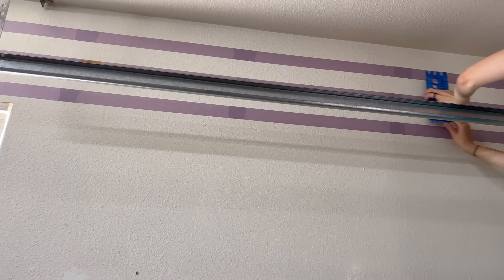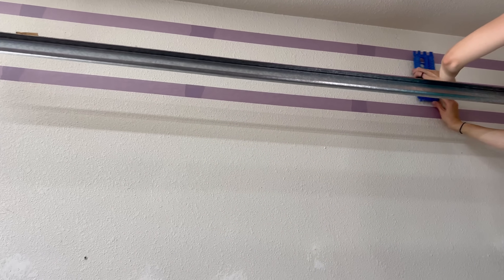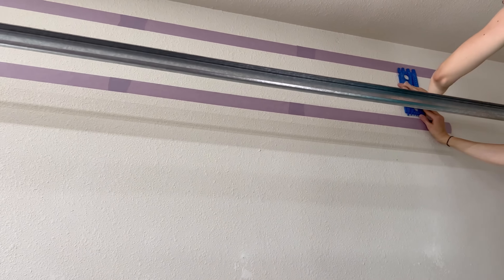Elise is measuring the lines. How's the process doing the lines? Just slow and steady.